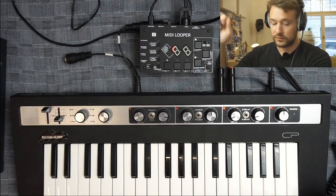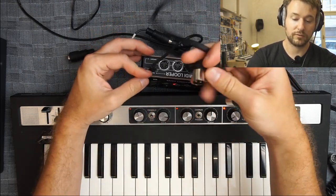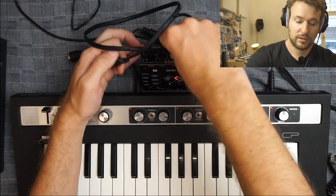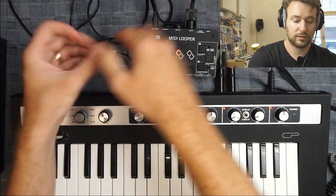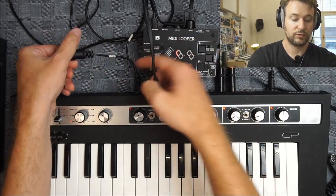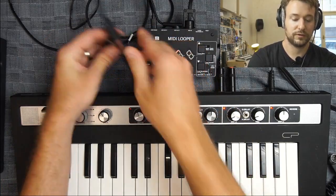Then I'll take a second MIDI cable, connect one of the MIDI outputs, and connect it into the MIDI input of the CP keyboard.